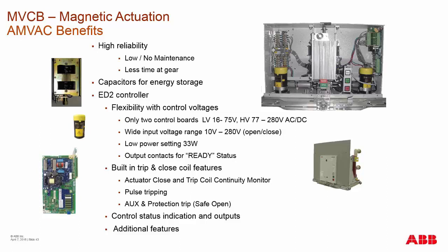There is a ready output contact and a ready light on the front of the breaker just above the open and close push buttons. The ready light indicates the output contact status, and we'll talk about additional features of this circuit breaker.